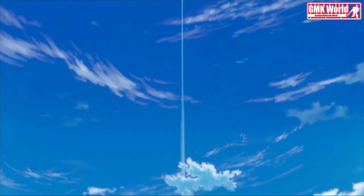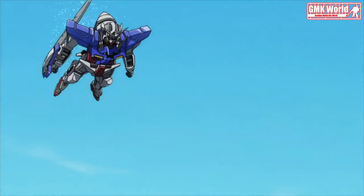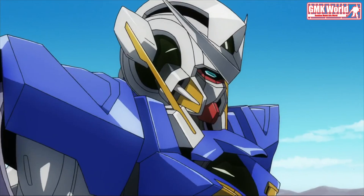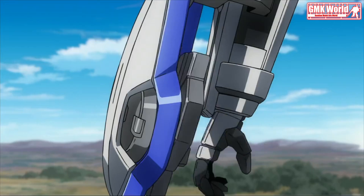Hi, my friends and everybody. Welcome to GMK World Channel. Today we will show you Gundam plastic models custom built by Akira 79349188. PG 1/60 Gundam Exia Clear Color Body, Fluorescent Paint.